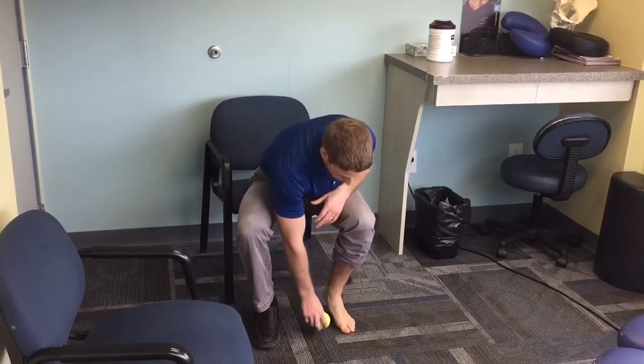A tennis ball is a very useful thing for any kind of self myofascial release. I show it for numerous parts of the body. This is just an easy thing to do for the bottom of the foot. If you have plantar fascia pain or any kind of tenderness along the arch of your foot, it usually feels kind of nice — just something to gently roll onto it.